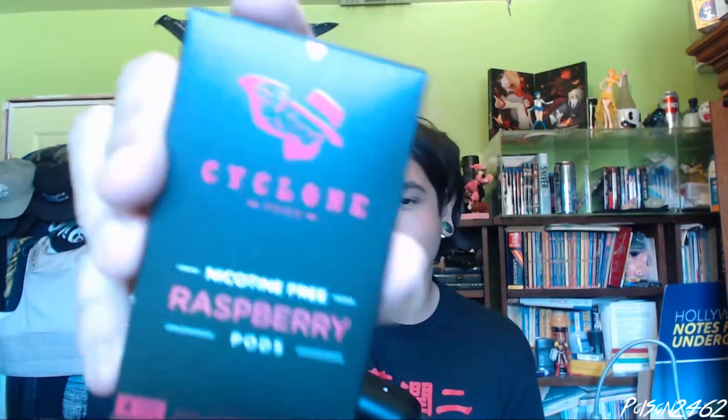What's up guys, Puzzin here. I'm back with another video. Today we're doing a first impression on a new Cyclone Pods flavor. Today we're taking a look at Raspberry.